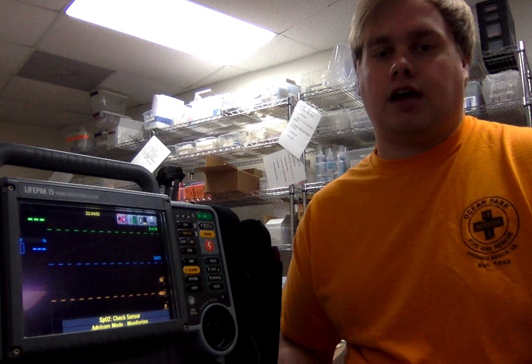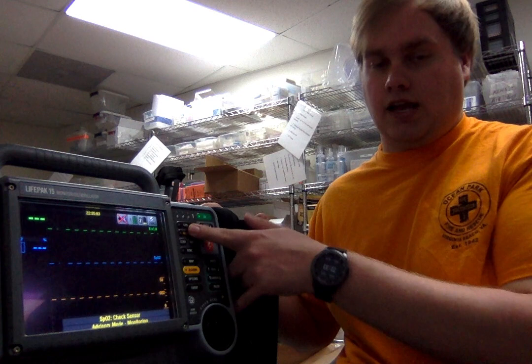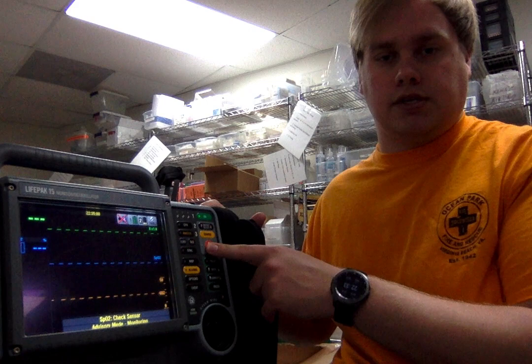It has multiple options and the price varies based off of what you want to include with your module. To start out with the basic, you can have an AED which is attached to this side. If you would like to put it in AED mode, you can just hit the Analyze button and it will analyze just like an AED, and then you can deliver your shock by pressing this button.